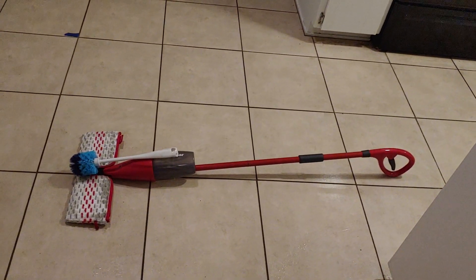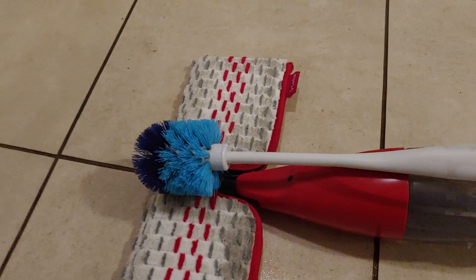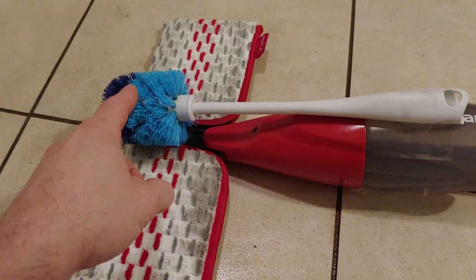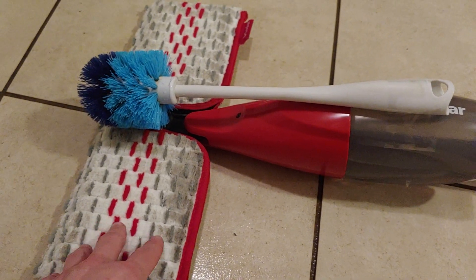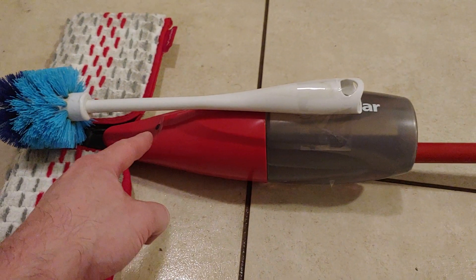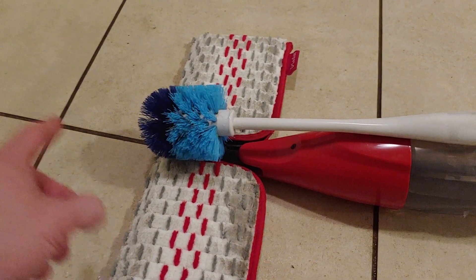To the untrained eye, this looks like a spray mop with a toilet brush attached to it. But there's actually a grout removal system. These hard bristles are going to scrub the grout. This is going to mop up some of the mess it makes. And this little nozzle hole is going to spray this fluid to help loosen up some of that grout additionally.